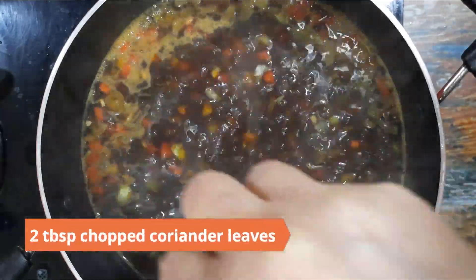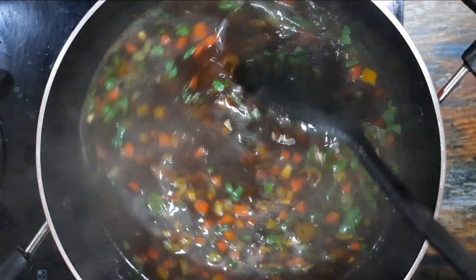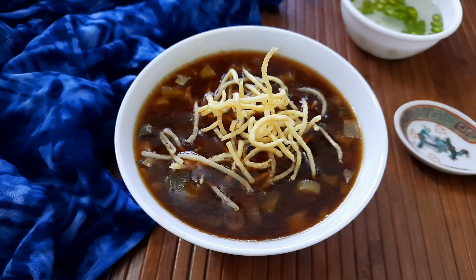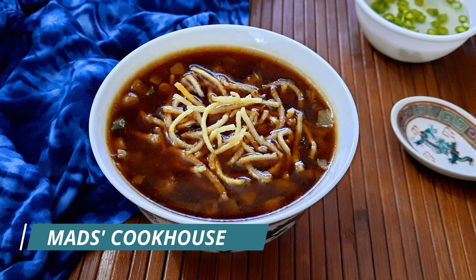Finally, add in two tablespoons chopped coriander leaves and mix. The Manchow soup is ready to serve. Just before serving, top it with the fried noodles and serve hot. For more such recipes, follow me at Mad's Cookhouse and be sure to like, share, and subscribe.